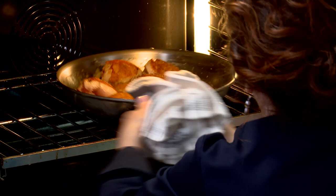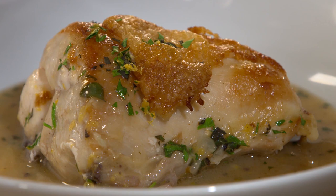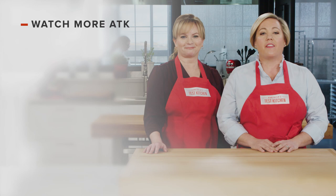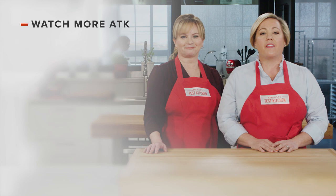And there you have it — from our test kitchen to your kitchen, skillet roasted chicken in lemon sauce. You can get this recipe and all the recipes from this season, along with our tastings, testings, and selected episodes on our website, americastestkitchen.com. Thanks for watching America's Test Kitchen. Leave a comment and let us know which recipes you're excited to make. You can find links to today's recipes and reviews in the video description. Don't forget to subscribe to our channel — see you later.